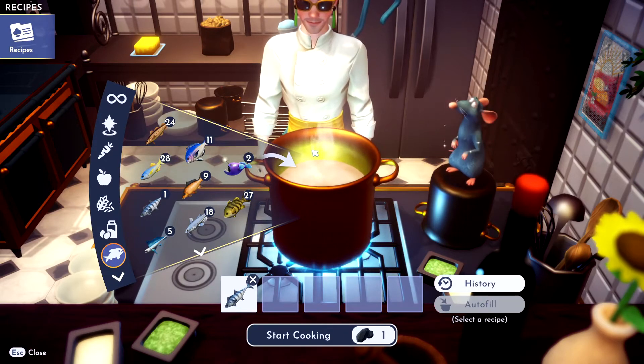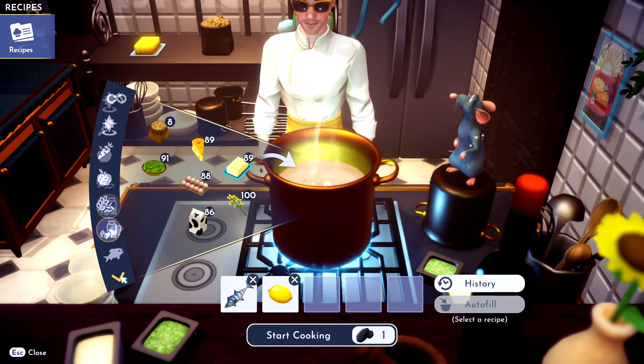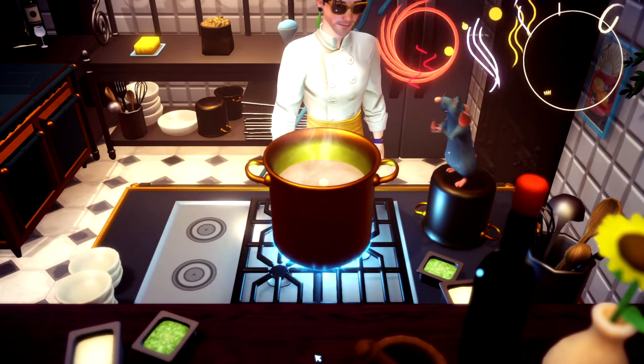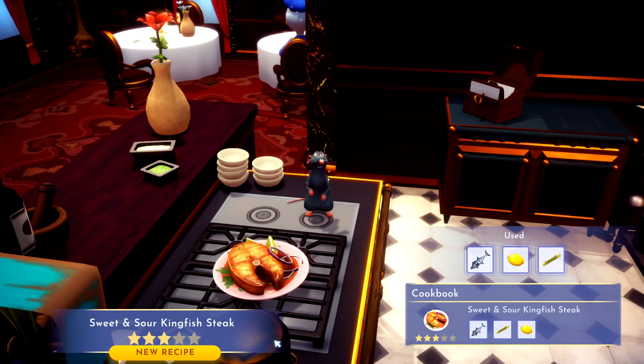You need a lemon, and then you need sugarcane. Toss that sugarcane in there — bing bang boom, you got yourself some sweet and sour kingfish.